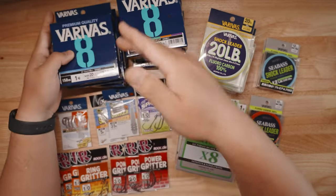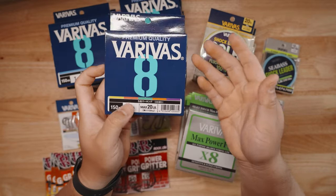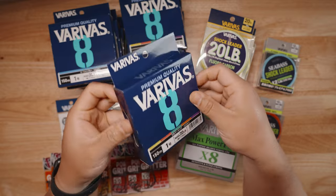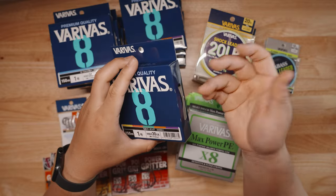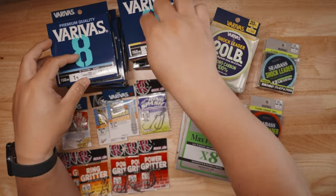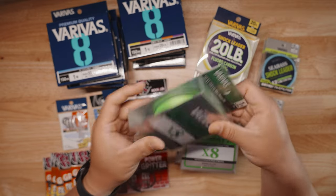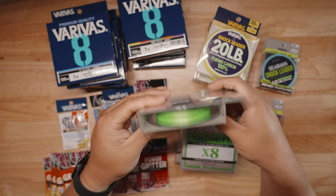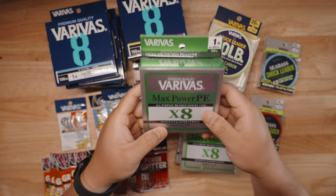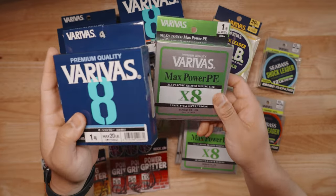I highly recommend this new Varivus 8 line. I've actually already used it — they came out probably late last year and it's been working really well. They also sent the Max Power PE, which you guys are very familiar with. If you like that lime green color, this is the line to get. I think I'm going to replace all my Max Power PE with the new Varivus 8, since it's new, improved, and targeted for inshore saltwater fishing.